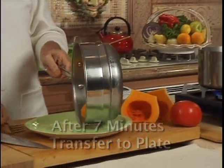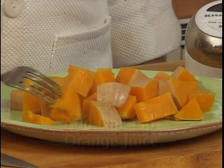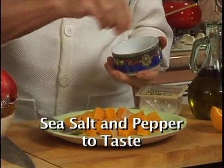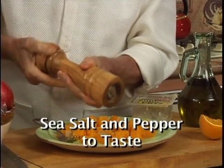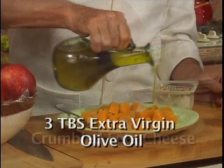After seven minutes, you can see how nicely they're done. They pierce with a fork very nicely. We're going to add one teaspoon of orange juice, some sea salt, some pepper, and three tablespoons of extra virgin olive oil.